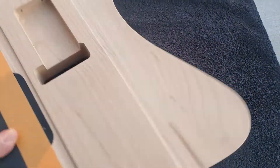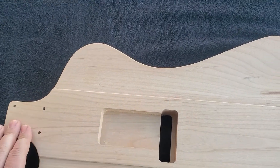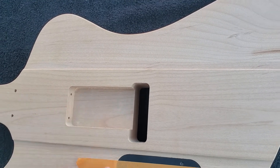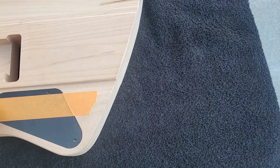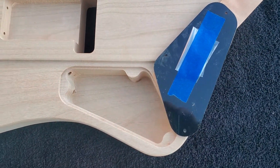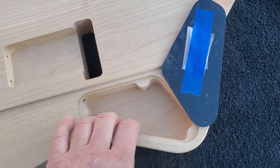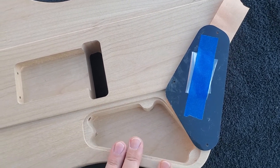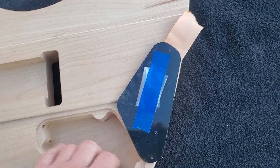In the back, it's also raised — the areas around the holes for the string claw, or spring claw. And then the control cover, see here, came with the screws. Nice ample room — you could put anything you wanted, really: two volumes, two tones, just one volume and a switch. A lot of options, a nice roomy cavity.